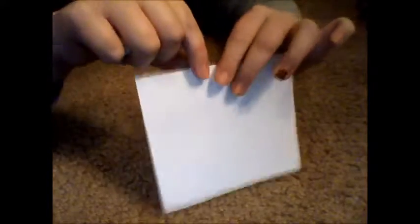Then take another piece of paper. Now, in front of your audience, you're going to rip this piece of paper up. Try not to let them see the paper that's in your other hand. Rip it up and crinkle it into a ball too, and while you're crinkling it, put it on top.